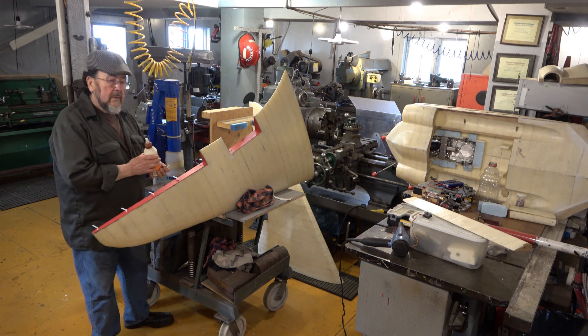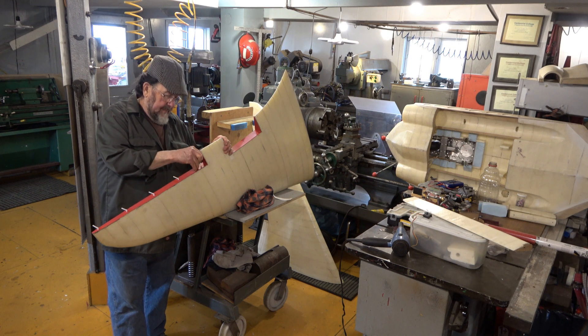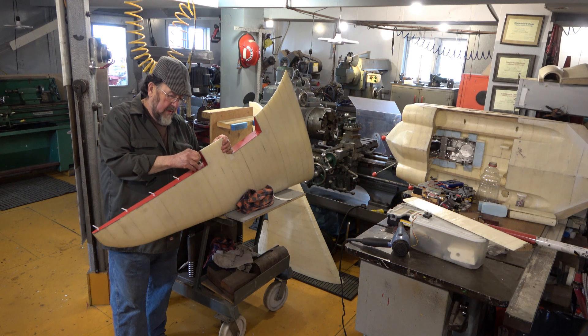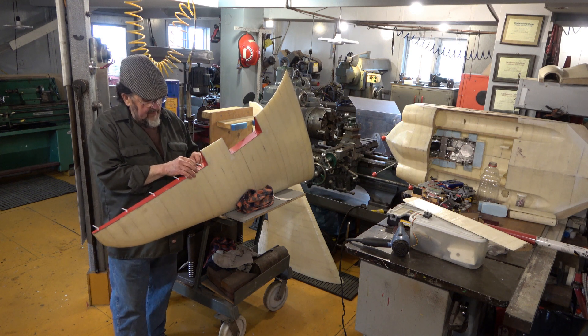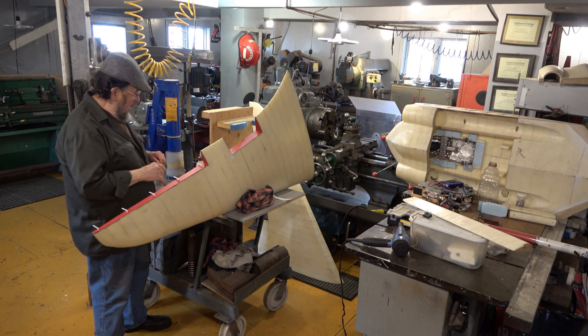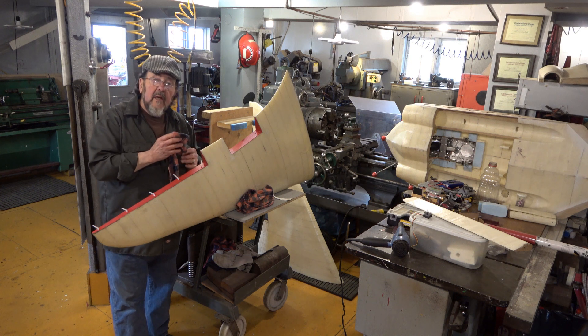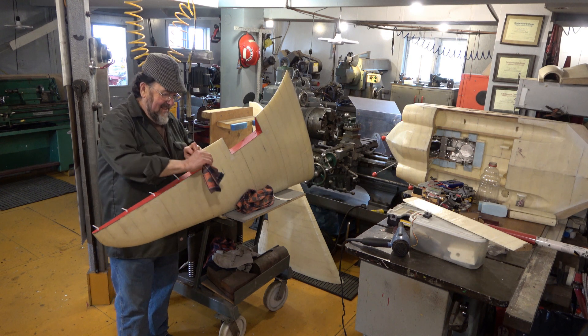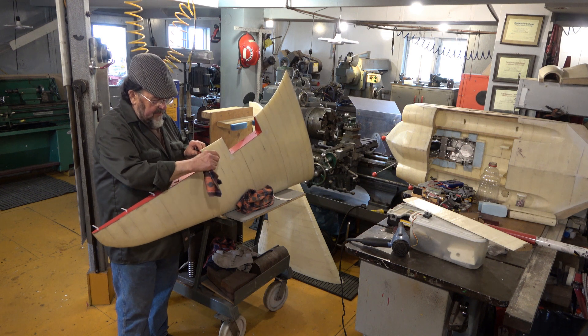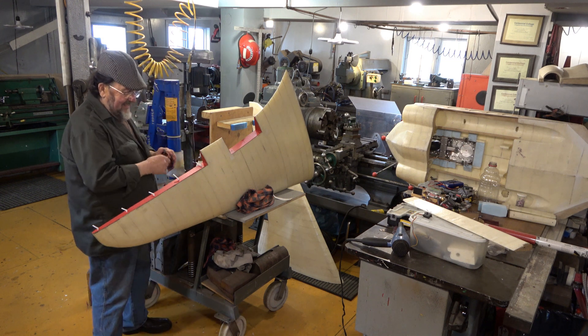Our calves are usually born quite late around here — usually around the end of June. A few days after they are born, maybe a week, the mother will bring them by as though she is showing them off: 'Look what I got!' Right out in our backyard. In my case the backyard is Parks Canada — there's my property, a little piece I bought behind me, and then Parks Canada. We get a fair bit of wildlife.